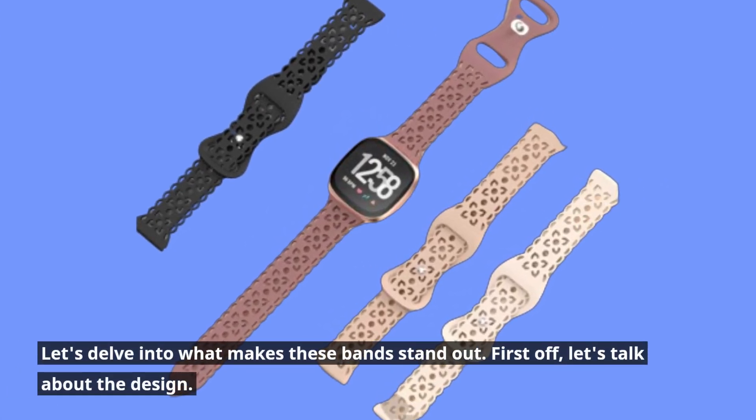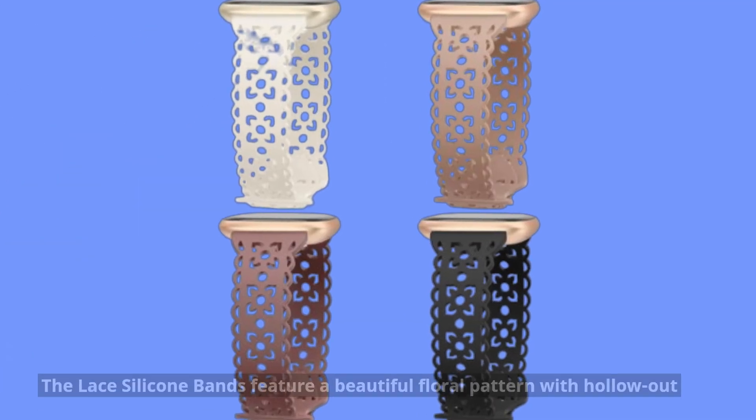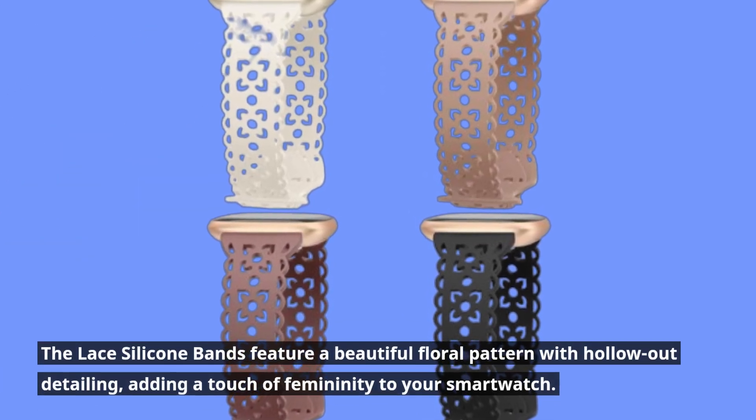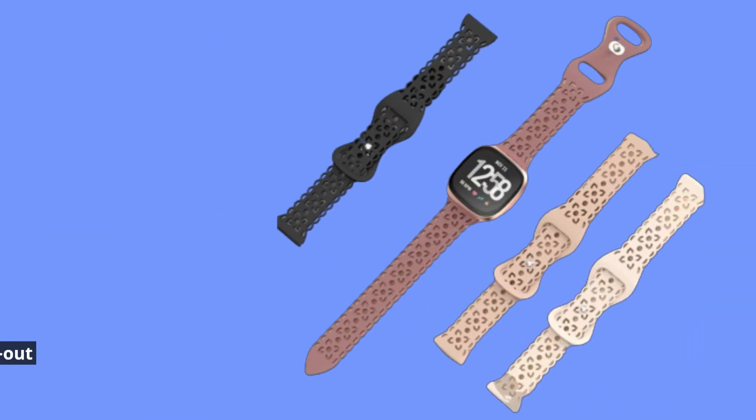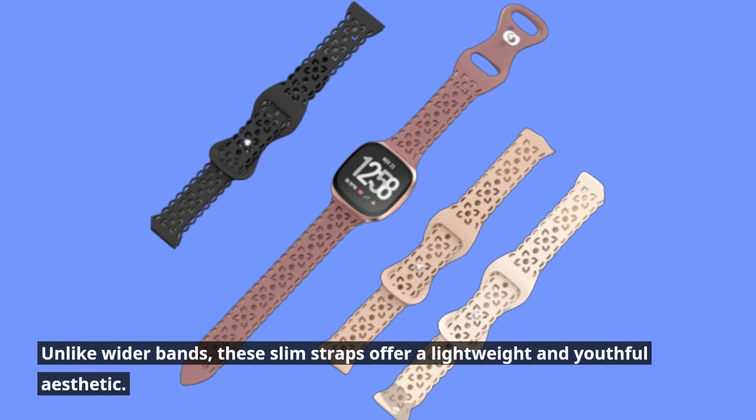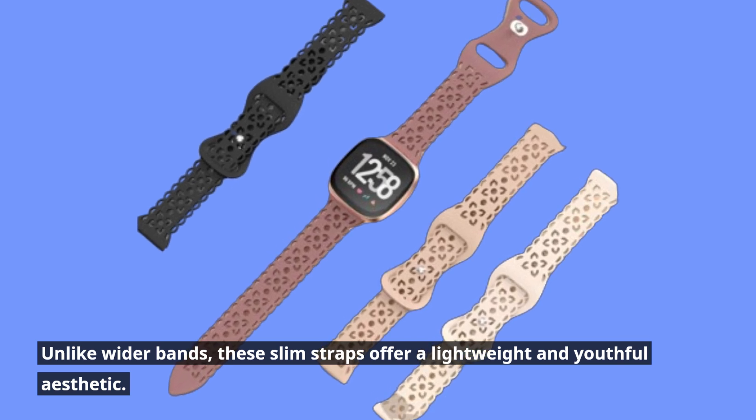First off, let's talk about the design. The lace silicone bands feature a beautiful floral pattern with hollow-out detailing, adding a touch of femininity to your smartwatch. Unlike wider bands, these slim straps offer a lightweight and youthful aesthetic.